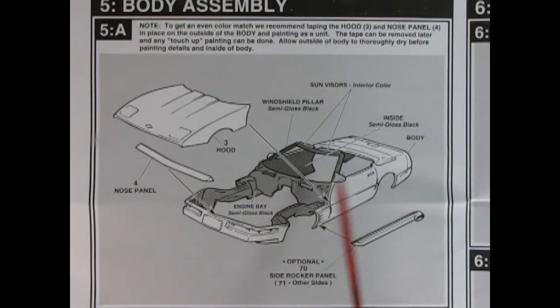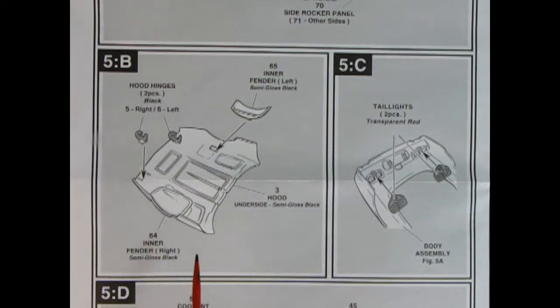So we've got our body here and then we put our hood on and our nose panel, tape it all in place, paint everything, then pull off the hood nose panel and paint all this semi-gloss black in here. You also have the option of putting on these side rocker panels. You add on the inner fenders and your hood hinges — the hood hinges allow you to open up the hood, in case you didn't know.